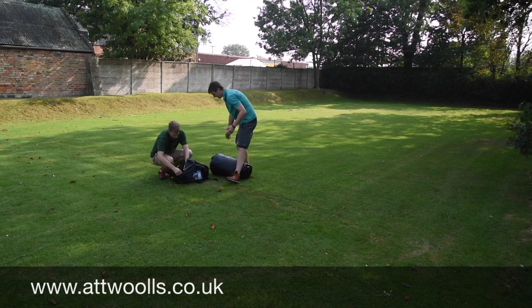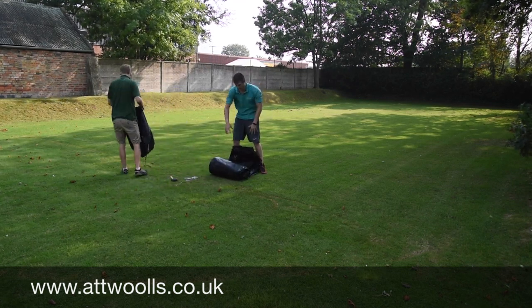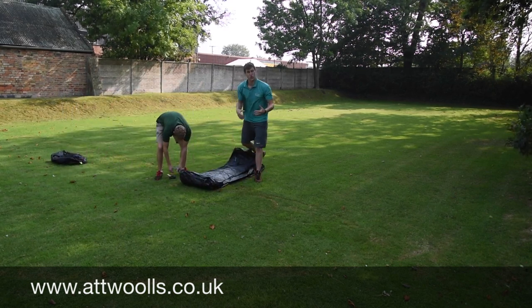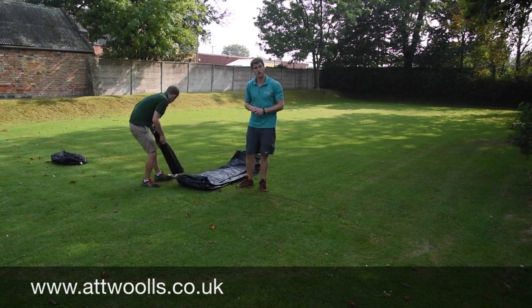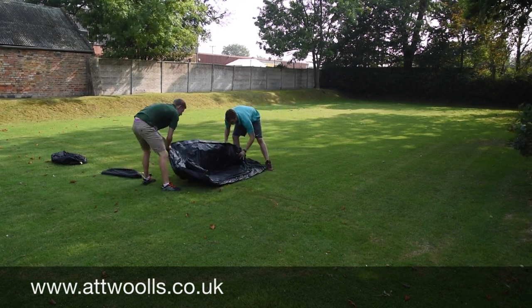A good point to mention is really looking at adding things like a footprint carpet to go down first — it just keeps the base of the sewn-in groundsheet clean and dry. For me a footprint is an absolute essential item. Purely for the purpose of this video I'm not going to bother using one, but if you're looking at buying something like this it is an absolute must.